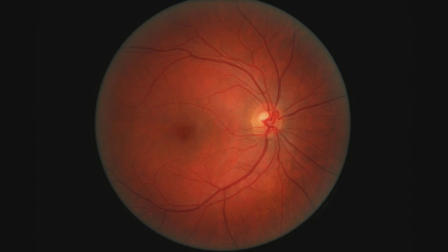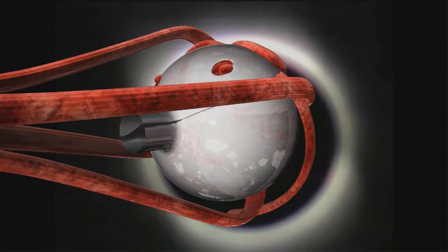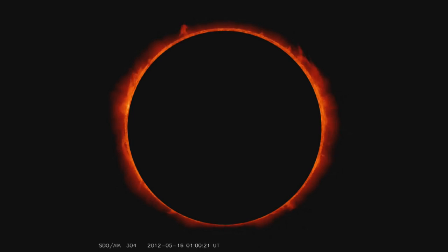However, it's extremely dangerous to look at the Sun, even when most of its light is obscured by the Moon. The lens in your eye can focus that sliver of light onto your retina and scorch it. Because retinas have no pain receptors, you can damage your vision without even feeling it happen. So don't look at the Sun during a solar eclipse.